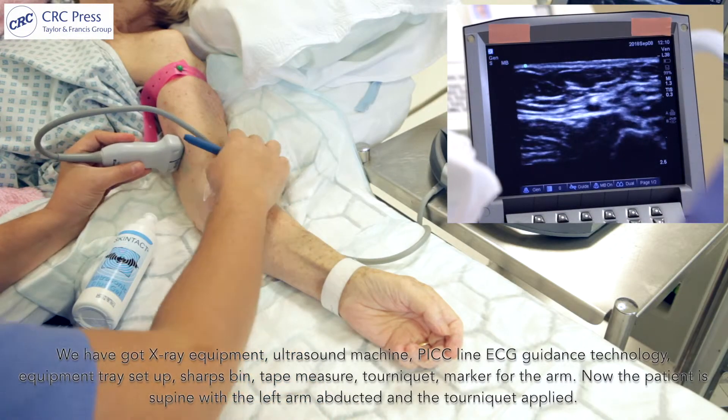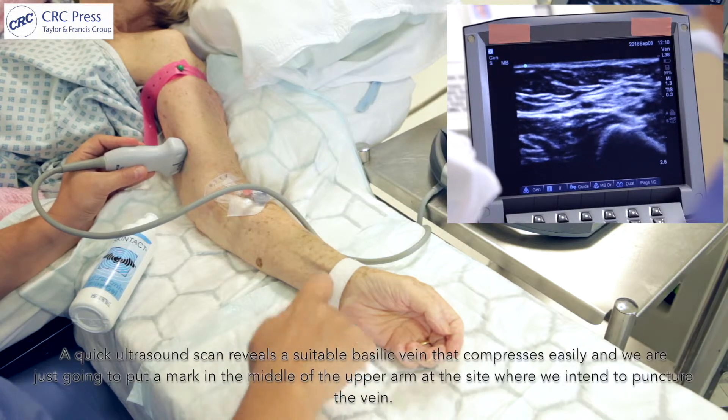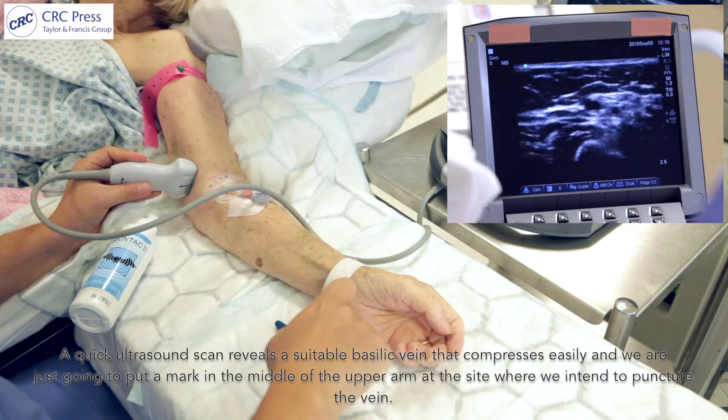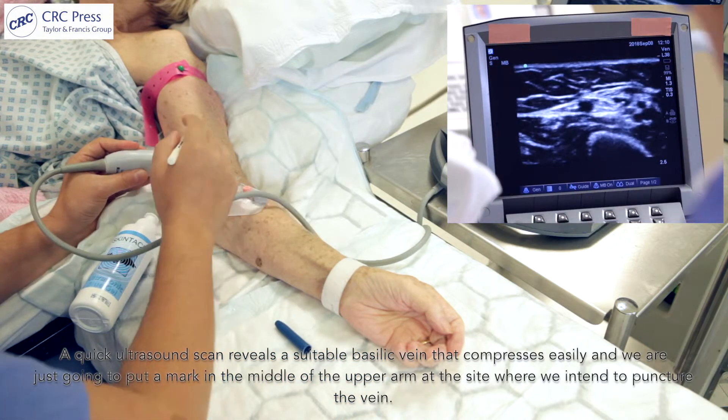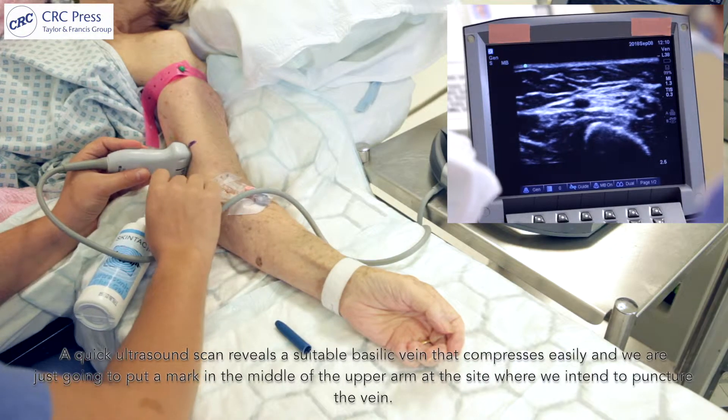The patient is supine with the left arm abducted and the tourniquet applied. A quick ultrasound scan reveals a suitable basilic vein that compresses easily, and we're going to put a mark in the middle of the upper arm at the site where we intend to puncture the vein.